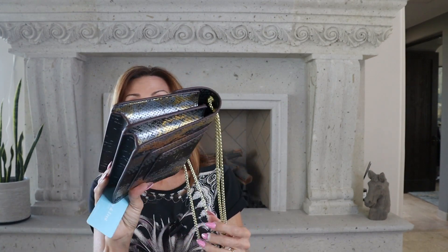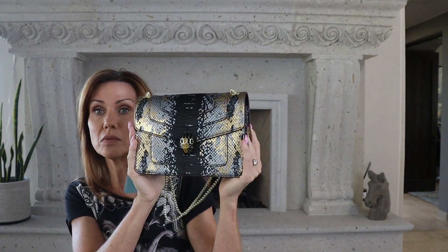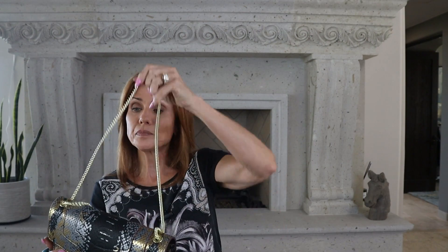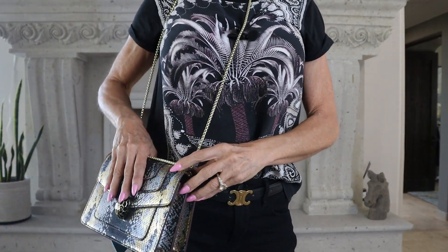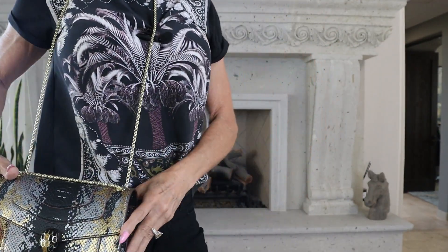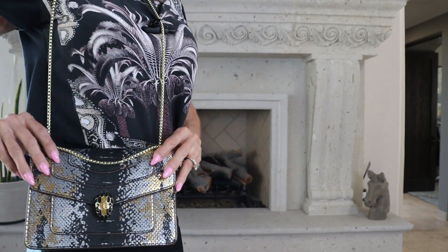I'm not loving the clasp on the Bulgari that I have to push kind of hard — that bothers me. I wish the Tiffany and Fred version were bigger. Some people like smaller handbags and could wear it as a cross body, but I like my handbags a little bigger because I usually carry keys, phone, wallet, makeup, reader, and sunglasses — all that kind of stuff. This actually goes with what I'm wearing today though.